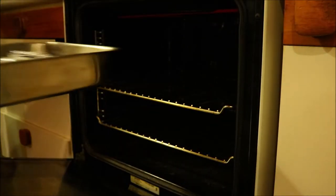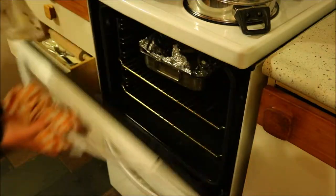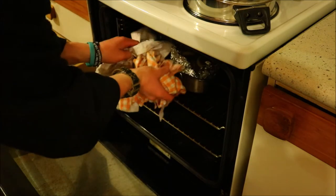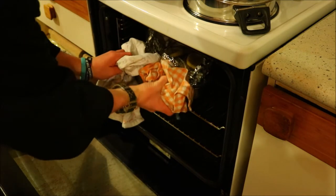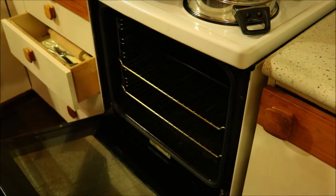Once in, cook for 10 to 15 minutes on bake, and then pull it out. I then normally unwrap it and cook it for another few minutes under the grill. Doing it this way allows the flavours to soak in while the fish is wrapped, and then crisp it up a bit under the grill. Make sure you turn it while doing this.